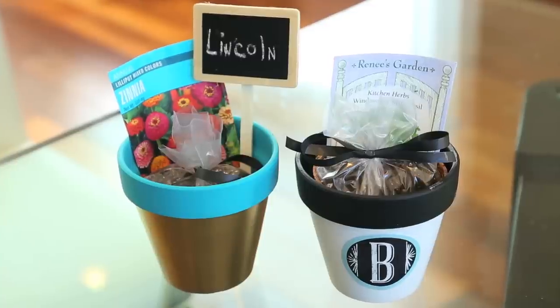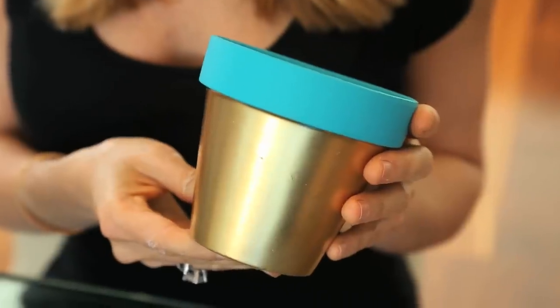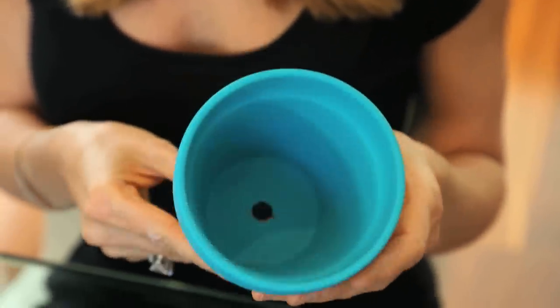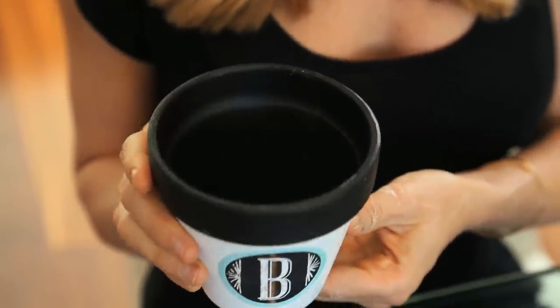I love the idea of a favor that also gives kids a project to do once they get home, and these seeds in a planter are perfect for that. I had a bunch of terracotta pots laying around and I tried two different ways to paint them — both turned out super cute. The first I did with a gold gloss spray paint, taping off the top and hand painting it with teal acrylic. For the second I did a white gloss on the bottom and chalkboard paint on the top.